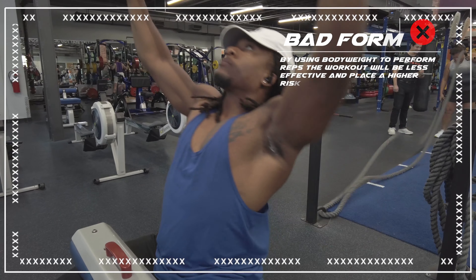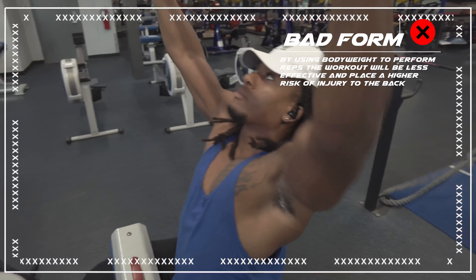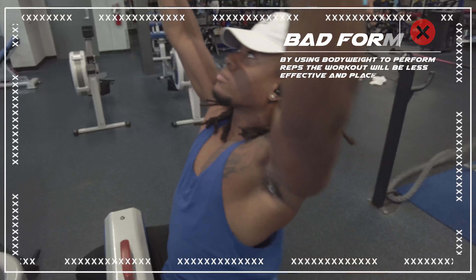For those of you that can't feel it in their lats when they do a lat pulldown — this is why. You're probably using your body weight. Slow and controlled wins the race.